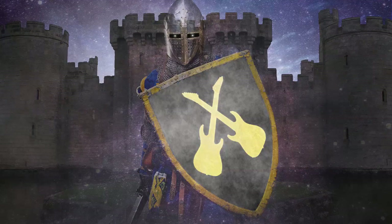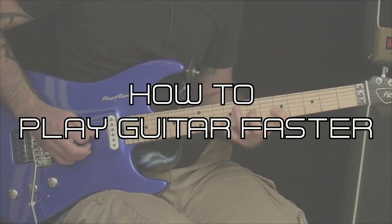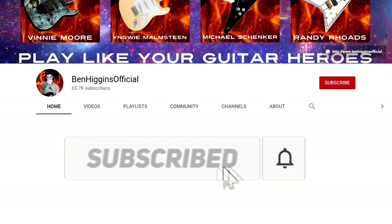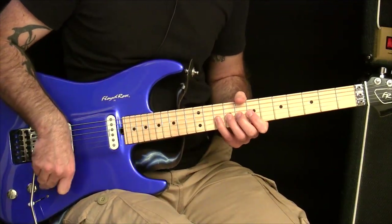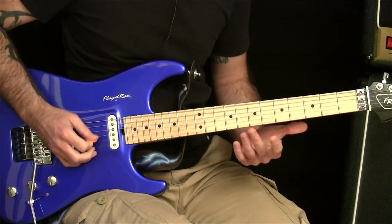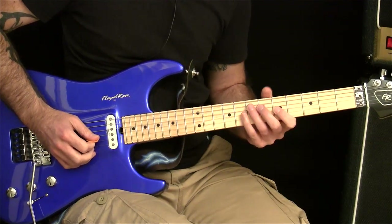In this video we're going to talk about getting both your picking hand and your fretting hand working together. What we're going to do is start combining both hands together. By now you've been working on the picking hand with the tremolo picking, getting that a bit faster, and then you've been working on the fretting hand, getting those hammer-ons and pull-offs much more reliable.